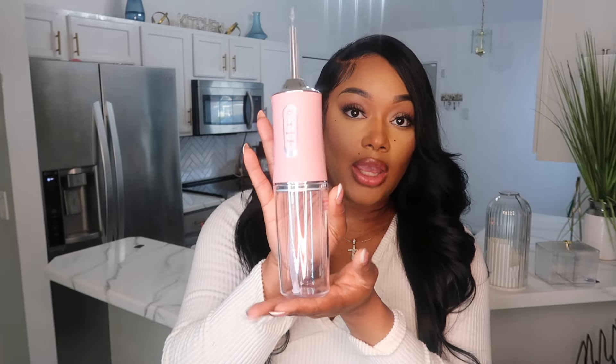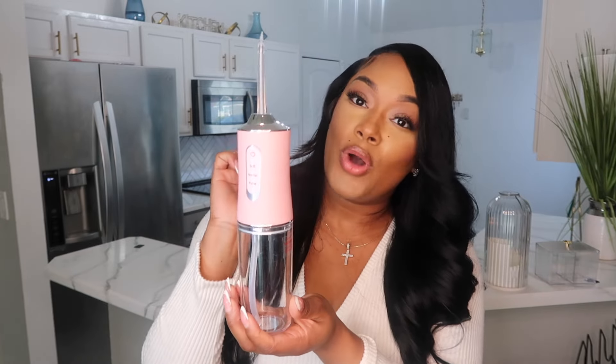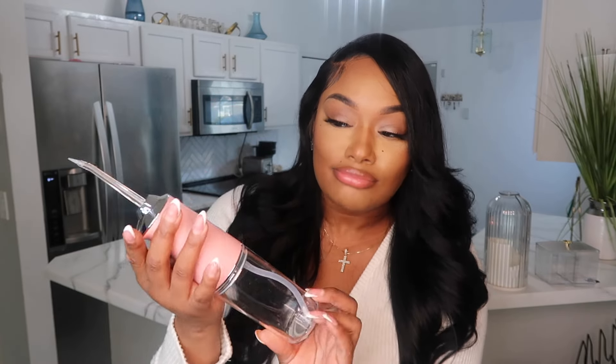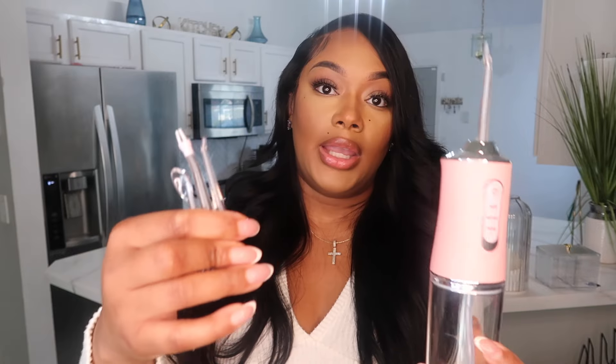Next in the health and beauty category I got a water pick — a water flosser. Super cute, of course I got pink. I've actually purchased this off Amazon before and it was way more expensive, so we're gonna give it a try. As a human we need to take care of our teeth and floss between them, so this is a must-have. It comes with three additional attachments.